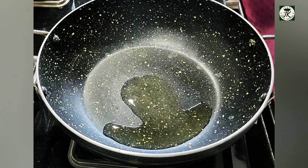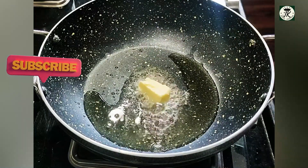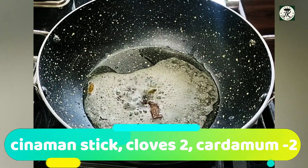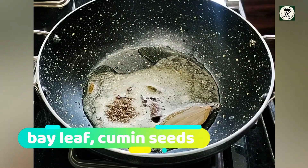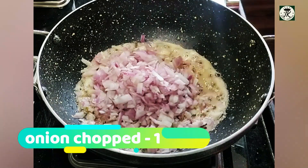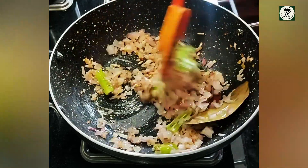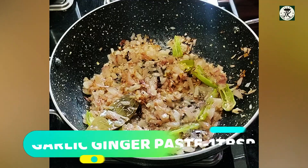Add 1 tablespoon of oil and a cube of butter to the pan. Add 1 chakka, 2-3 tomatoes, and 1 bay leaf. Add butter and fry the base ingredients together.